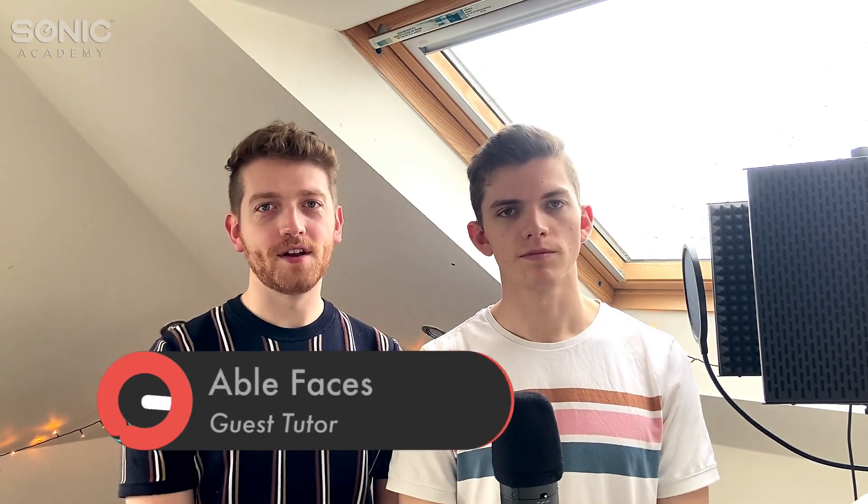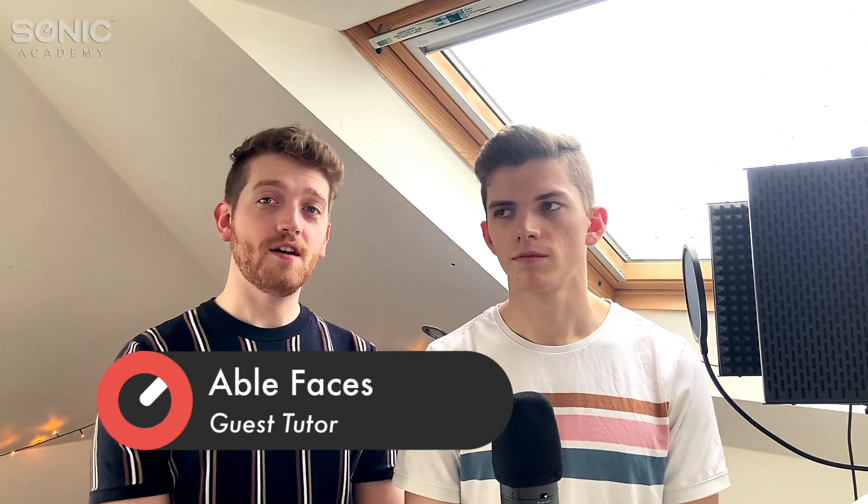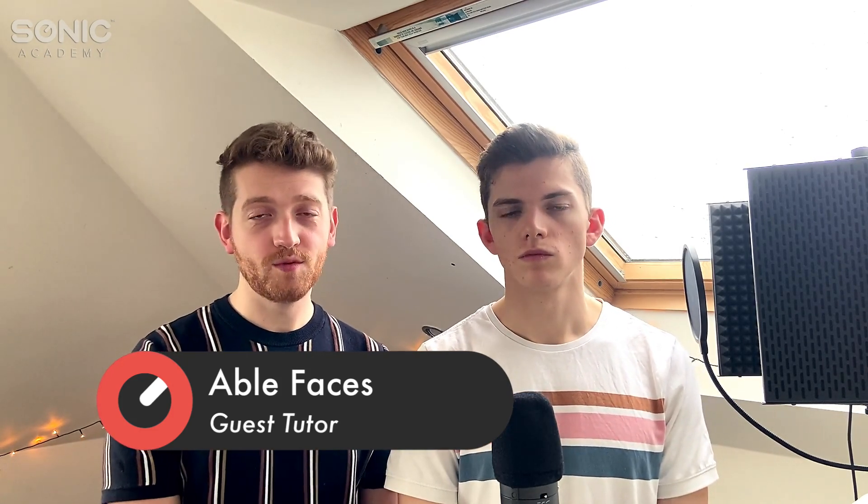Hello, we are Able Faces and we're a songwriting and production duo from Glasgow in Scotland. Today we're going to be breaking down how we made our track 'Wasting My Time', which we did with two DJs called Lolo and Max, and it's out now on Sam Felt's Heartfelt Records.